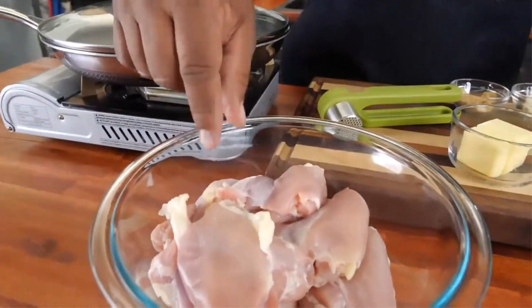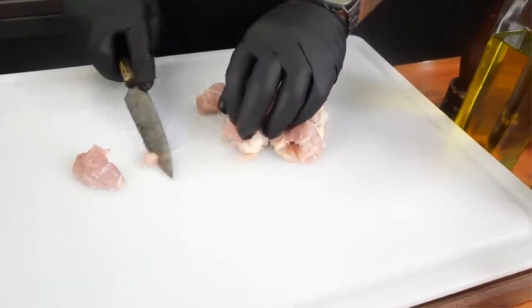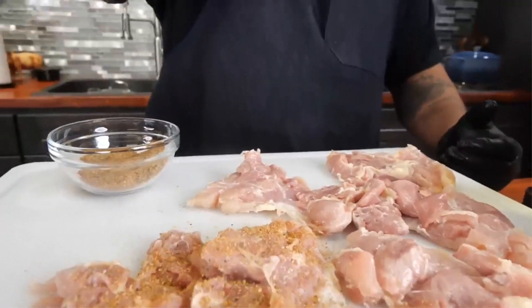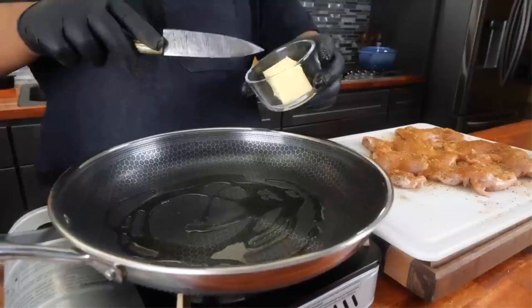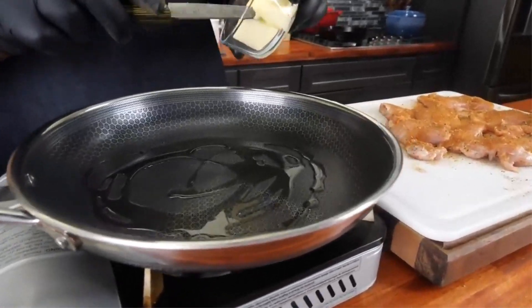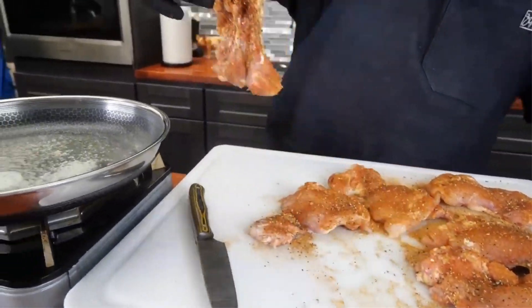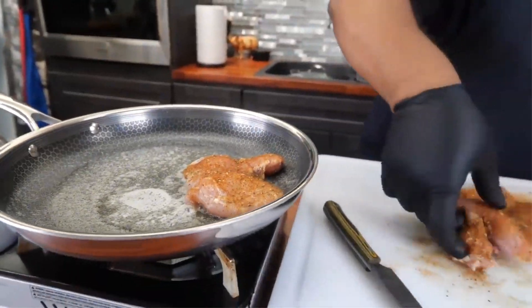One of the major accessories that distinguish a baking pan for chicken from most others is the presence of a rack. This serves to hold the chicken in place and above the bottom of the baking pan. Many of the best baking pans for chicken have a tri-ply construction. This has a lot to do with its capacity to conduct and distribute the heat properly and evenly across the pan.